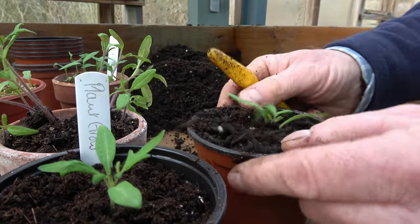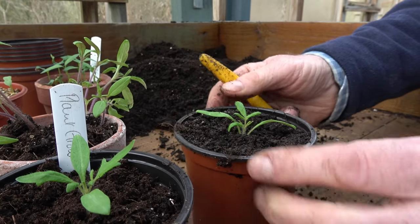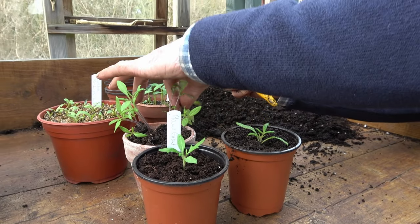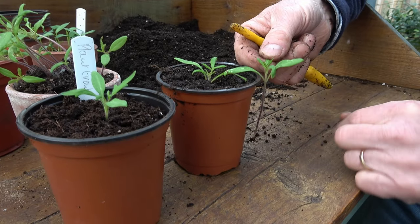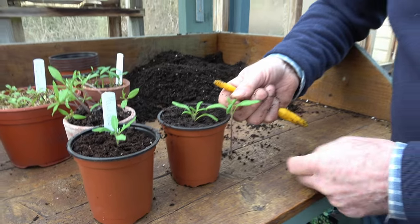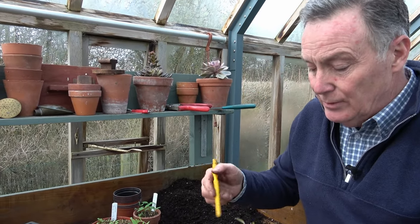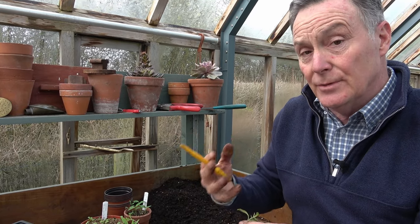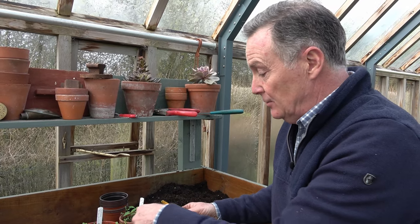We don't want any air spaces — always try to prick out to the centre of the pot, it just looks better. And there you can see the difference: we've gone from a leggy seedling to a much better one. That will be absolutely fine. Most seedlings are fine to go in a little bit deeper. Certainly in the case of peppers, aubergines, and tomatoes, from this buried stem we'll get what we call adventitious roots that will grow, and you'll finish up with a much stronger root system. It really is quite simple to do.